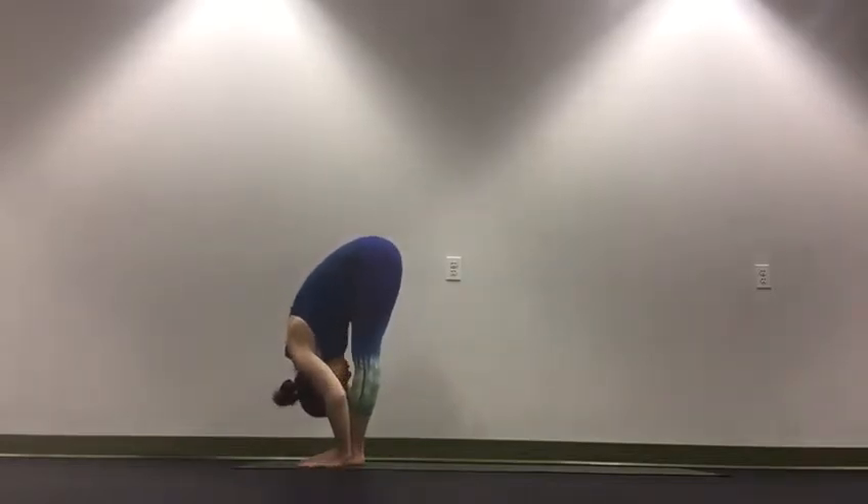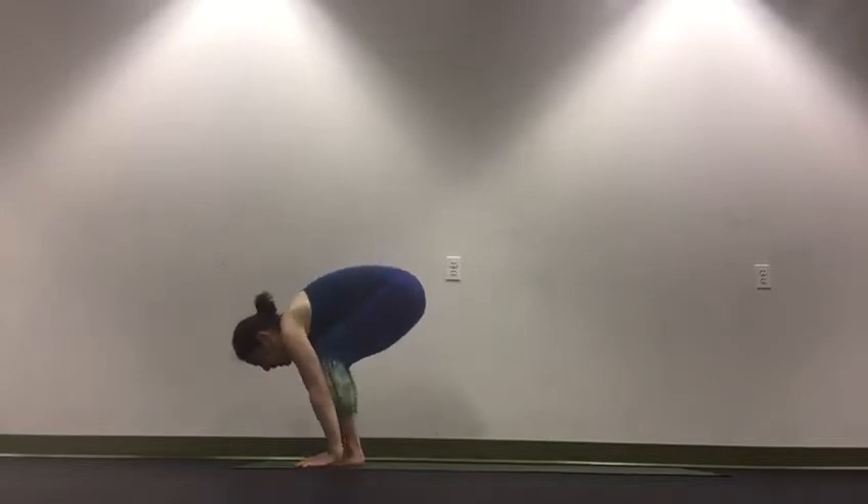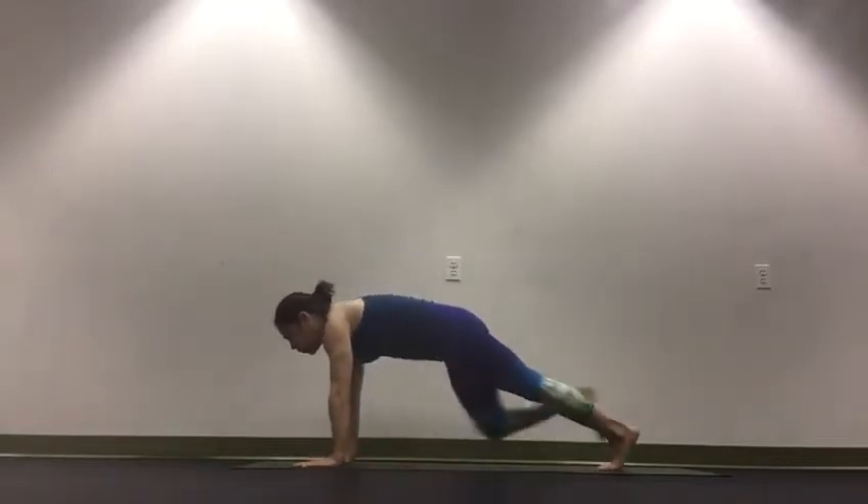Exhale, fold, forward folding. Bend the knees, bring the hands to the mat. Step back to a plank position.